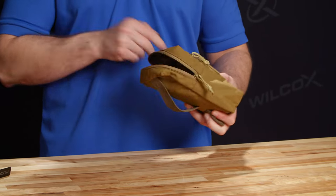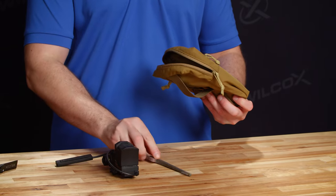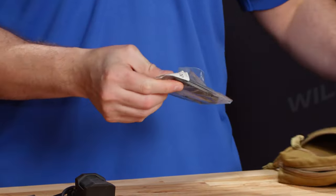Included in the carrying pouch is going to be the Boss XE with its protective lens cover, the remote, the maintenance toothbrush, the mounting kit, as well as the replacement block for the Wilcox Junction Box.